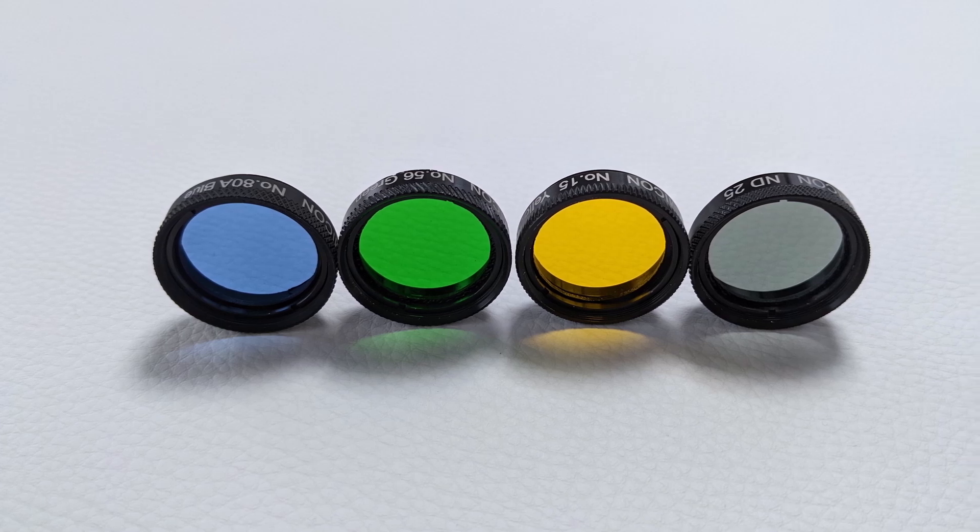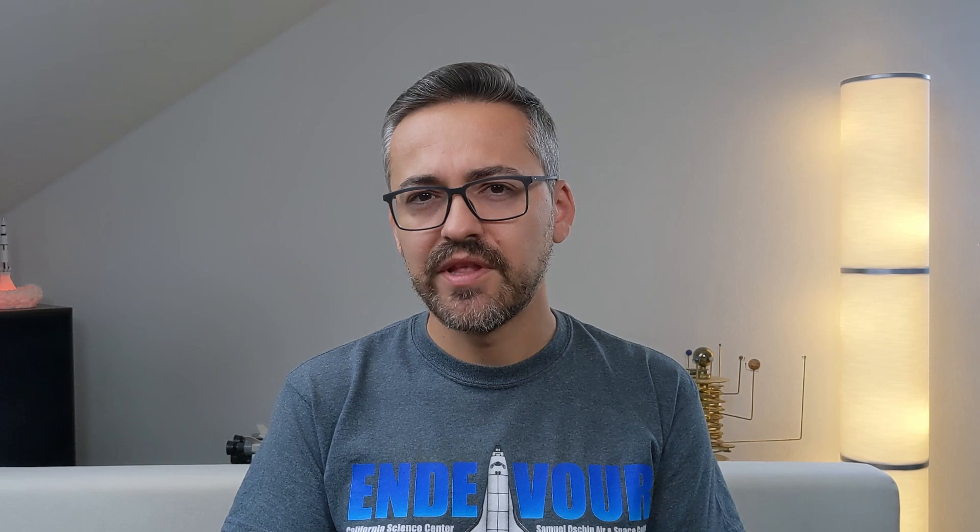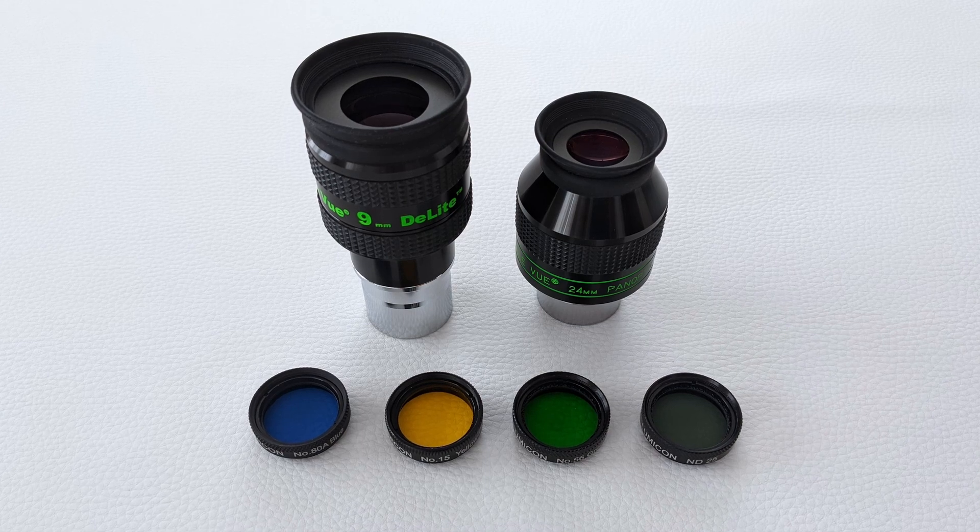The set consists of four 1.25-inch filters designed to improve lunar and planetary observations. To test these filters, I used them in combination with a 9mm Delite and a 24mm Panoptic eyepiece, both attached to a 12-inch Dobsonian telescope. The observations were done on nights with decent seeing conditions under Bortle 4 skies.